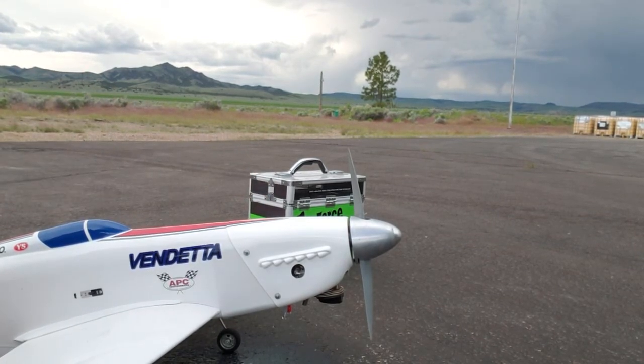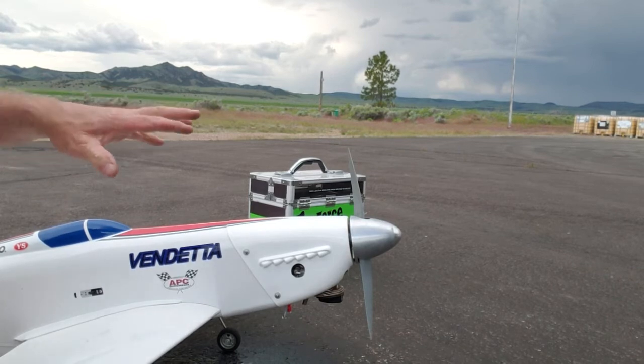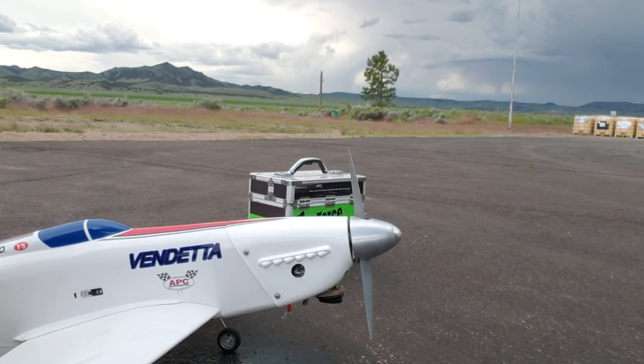I've got a newer motor so I'm not going to run this thing race rate. I'm going to keep it running pretty fat right there. So that's how I start my YS engines. Hope that helps you.